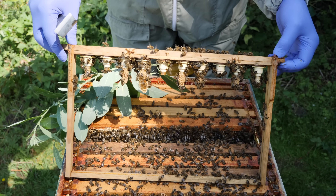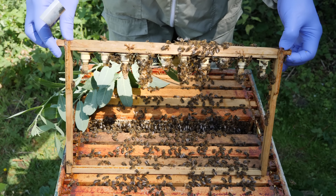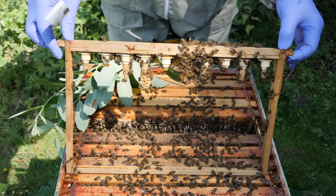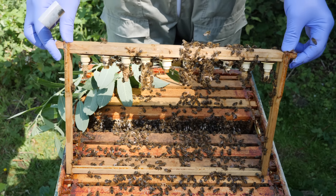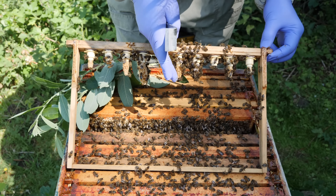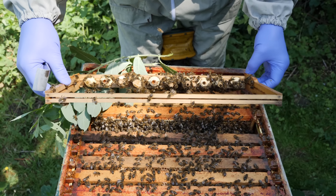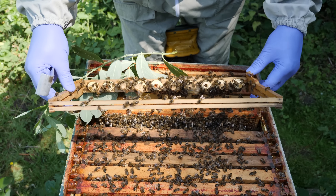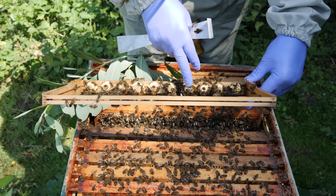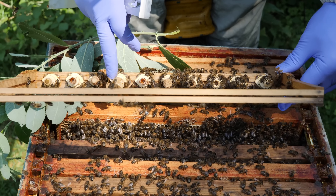In terms of timing, today is Monday and the cell cups were placed into this frame with eggs a week ago on Saturday — so that's day 10. We would expect to see them at the near-capped stage if not capped. Tilting it gently, you can see we've got two cells that are capped, and two that are still to be capped, and this one in the middle here has just got brace comb being drawn on it.